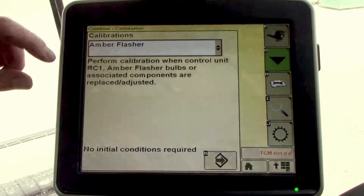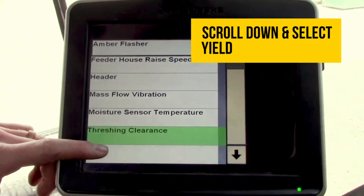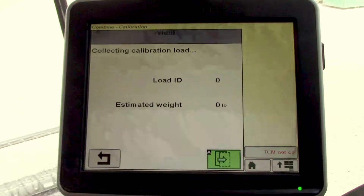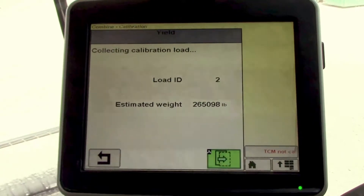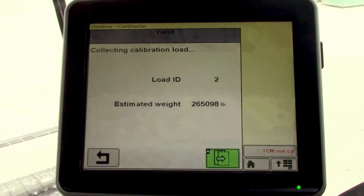On the calibrations drop down menu, we'll scroll down to get to the yield calibration, we'll select that, then hit the next icon, and then we'll hit next when we're collecting a calibration load.